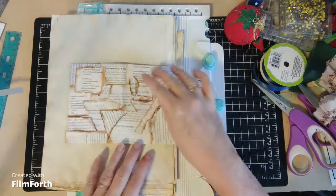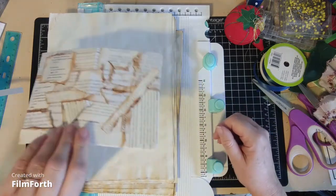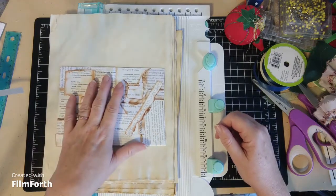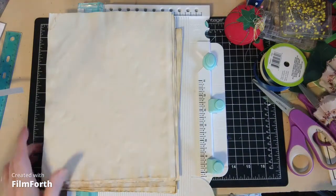I decided I wanted to decoupage it before I decorate the front because I want to use some ribbon and stuff on it, and obviously that wouldn't decoupage very well. I can't find my decoupage, but I'm not going to be embarrassed about that because I bet a lot of you have messy workrooms like I do. I'm going to hunt that down or order some more, but in the meantime we can work on the pages.